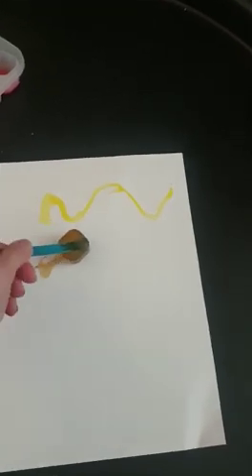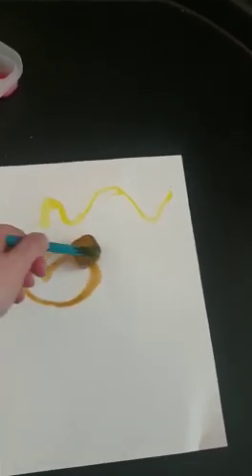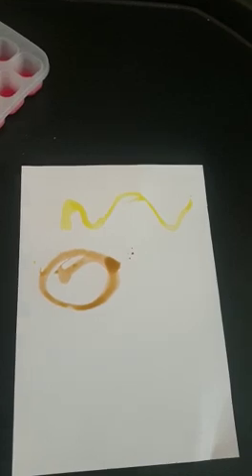We can do different patterns and talk about different shapes that your child can make, and different colors. I've gone for yellow and we've got orange as well.